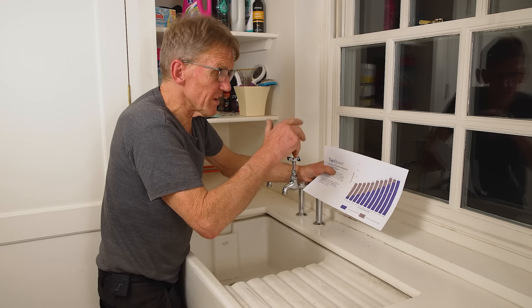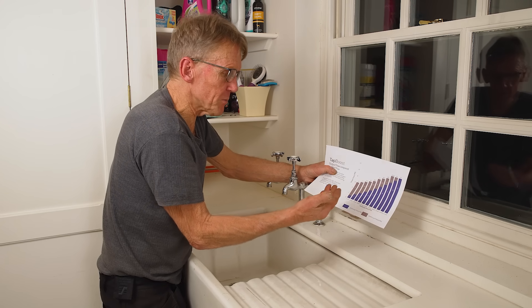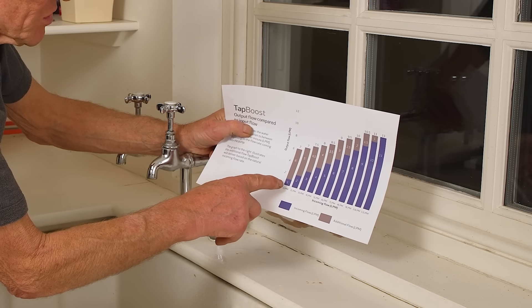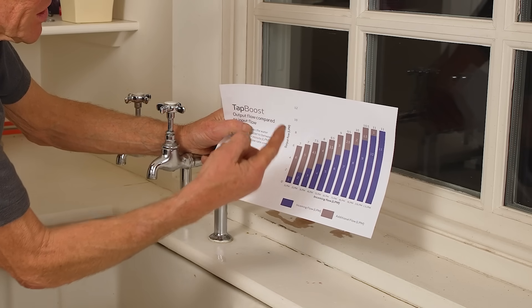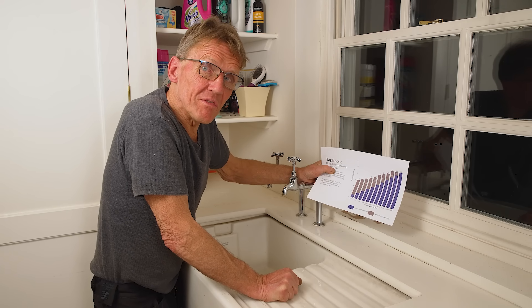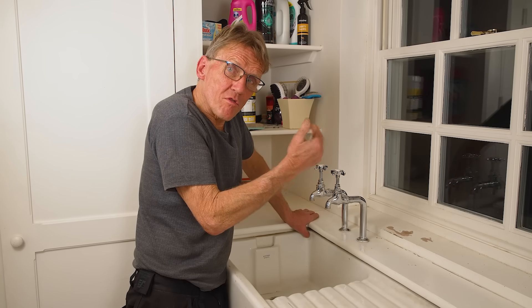It's quite difficult to illustrate this because the pressure varies at various times of the day — when lots of people are using water it drops right away, and at two o'clock in the morning you get much better flow and pressure. To illustrate what's going on, I've printed out this chart from the Salamander website. What it says is: if you're putting one litre a minute in, the pump gives you an extra six litres a minute, resulting in seven litres out. As you put more in you get more out, but the pump is doing less work. They govern it so you can't get more than 11 litres a minute, because that's the water regulations — they don't want you drawing from neighbours' supplies.